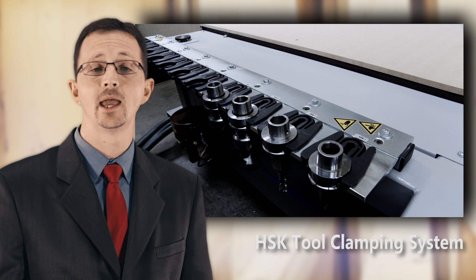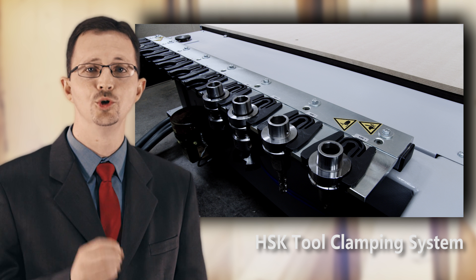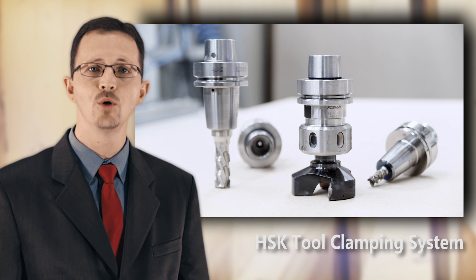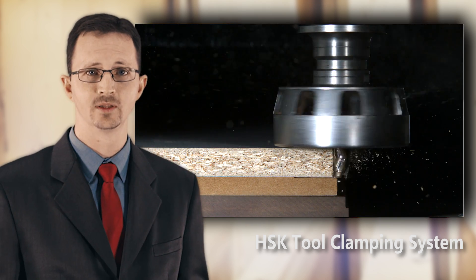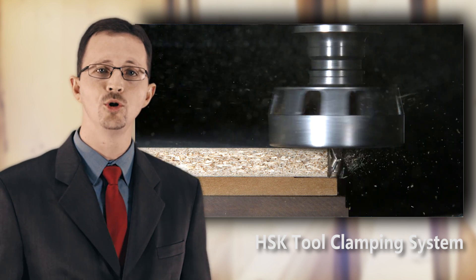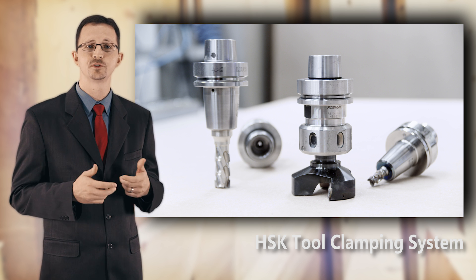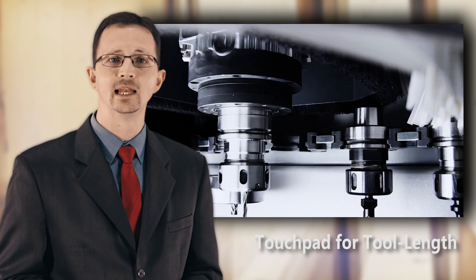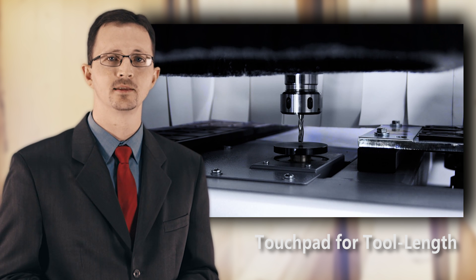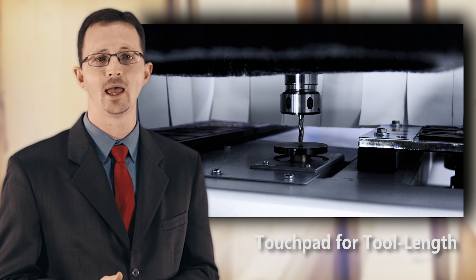Tooling can be very costly on CNC machines. For this reason, the Profit HO8 uses the HSK tool clamping system. Compared to ISO or cone type tool holders, HSK is a massive improvement — if you want your tools to run smoothly and vibration-free, HSK is the only way. You can also increase your routing speed and will have improved surface finish due to this clamping system. Once the tool is clamped, a touchpad automatically measures the Z-axis tool length to save time and avoid costly mistakes.